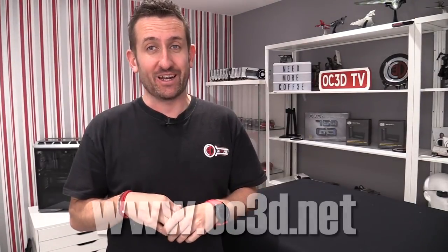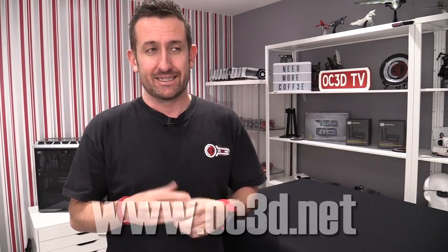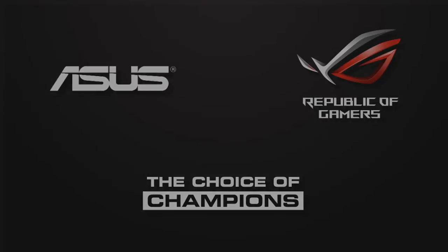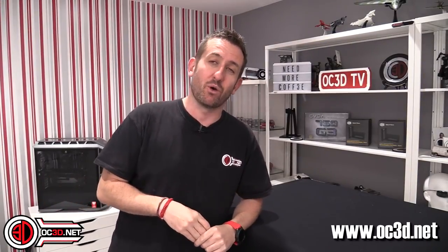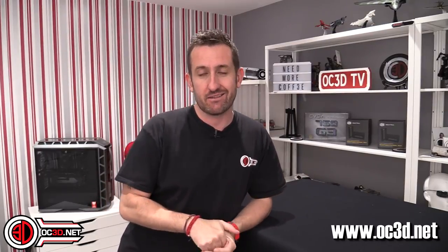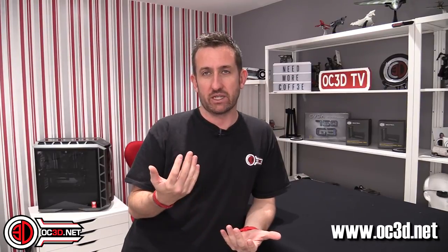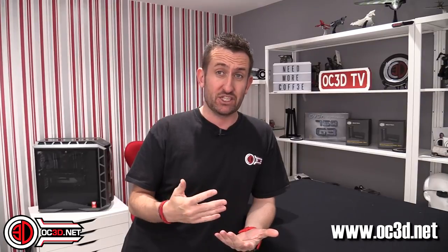Hi everyone, it's finally time to review Coffee Lake. Is it really just the 7700K with 6 cores and 12 threads? It is finally time to talk about the 8700K, the 8th generation Intel mainstream processor, which for the first time this generation has 6 cores and 12 threads.